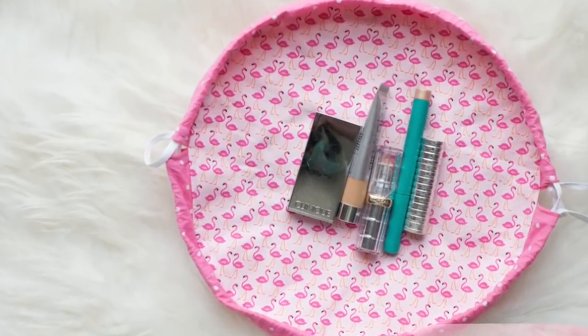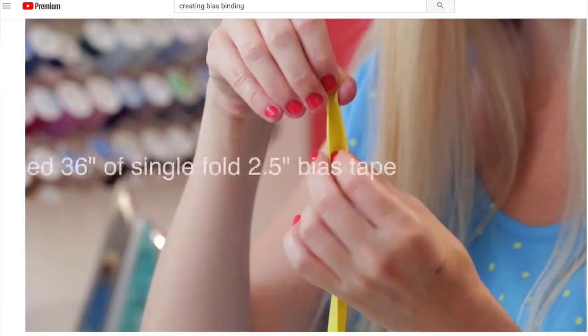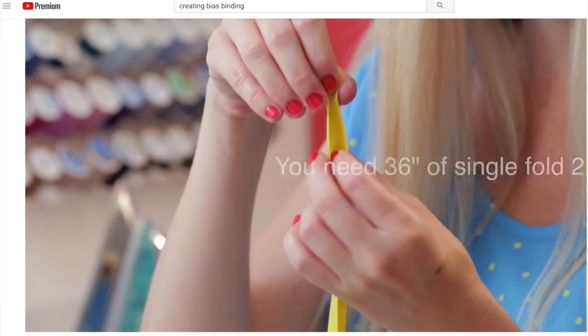I have created a Design Space file for you to use — it's in the video description below. You'll need two pieces of fabric 12 by 12 and another piece of fabric approximately 12 by 18. If you are not using the Maker, check out the video linked in the description on how to make your own bias tape, cut on the bias, for this project.